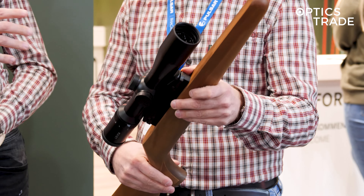In this price class — below 2,000 euros — it's really hard to beat the Leica quality; it's really hard to find something better. It's very interesting that the majority of manufacturers that really matter have moved into compact, smaller objective lens rifle scopes. In this price class, there are not many, and I think for Leica this is really a step in the right direction.